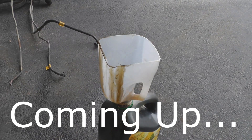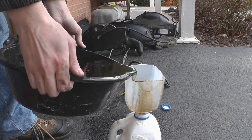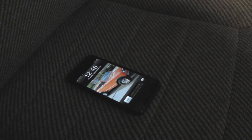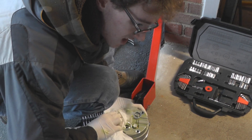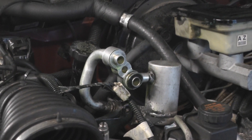Coming up on Electruck TV: I have officially decided that whoever designed this truck is a moron. More fluids are drained. We check the time, and Scott cleans up after a Freon disaster. So stay tuned to Electruck TV.